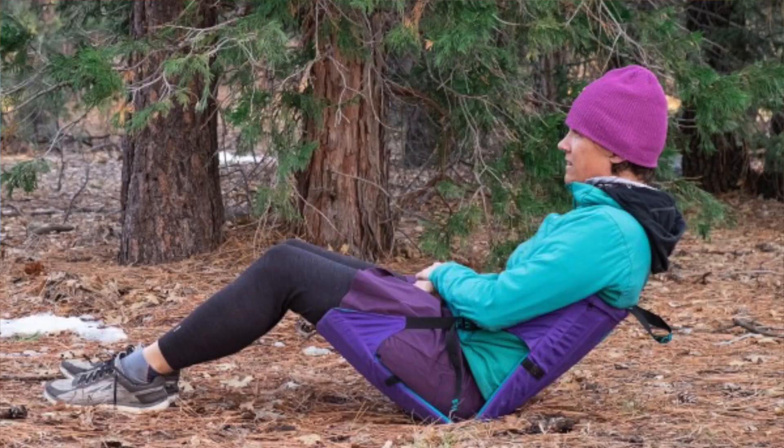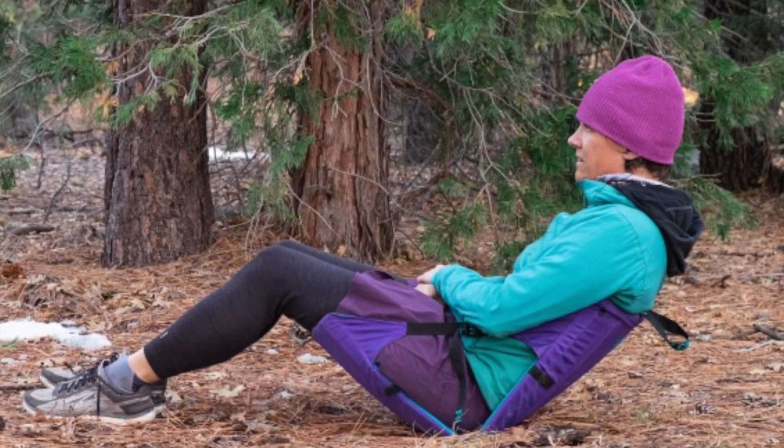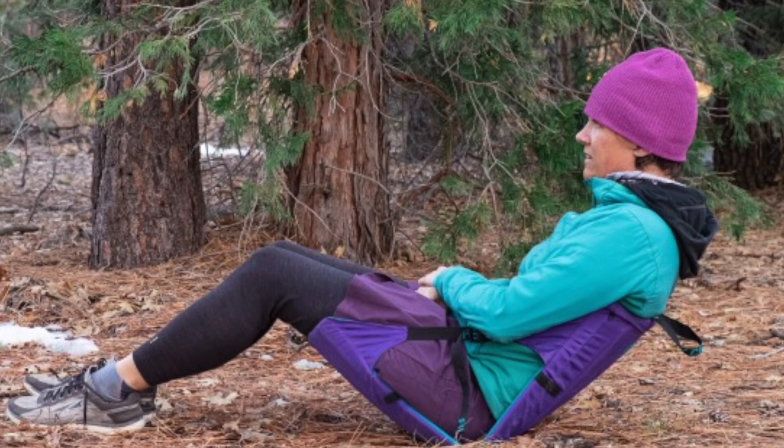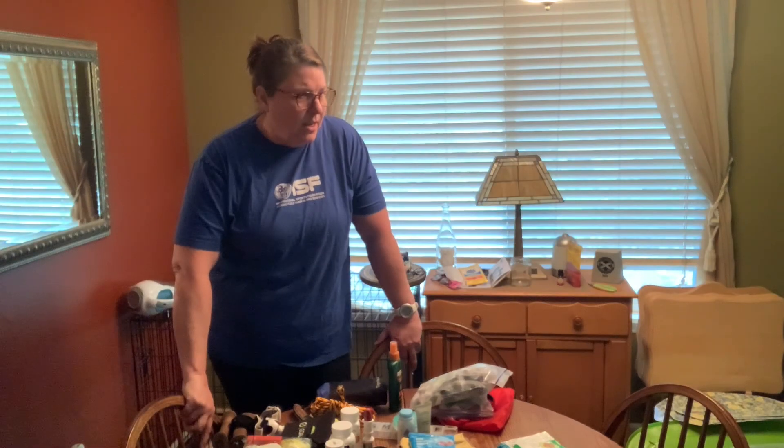A lot of people ask about a camp chair — I have a Crazy Creek chair. It's awesome. I love sitting in it; it's so relaxing and you can just kick back and chill in a Crazy Creek camp chair.